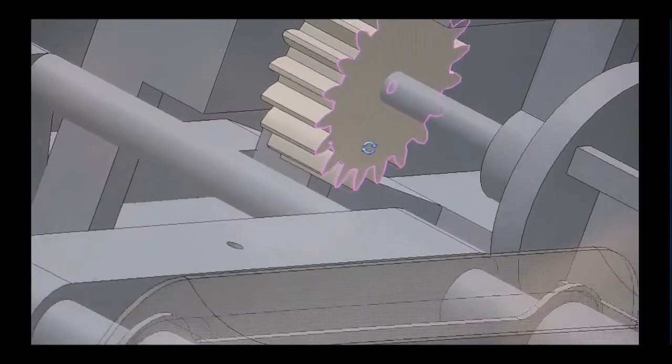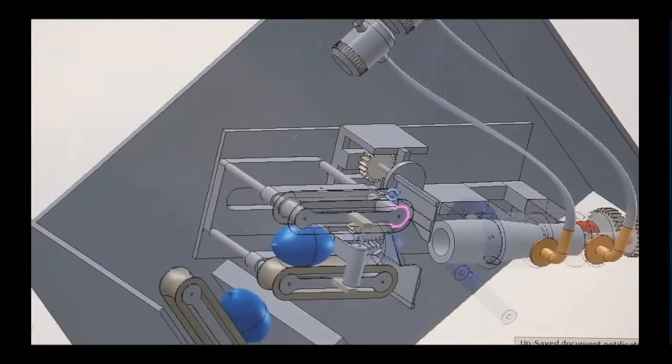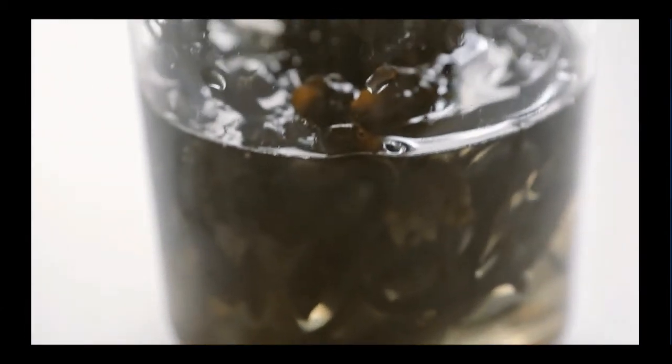As part of this scale-up, we are developing a manufacturing machine that will produce OHOs automatically. Skipping Rock's Lab is bigger than just OHO and we are currently working on our second product, continuing to pioneer the use of seaweed for other sustainable packaging solutions.